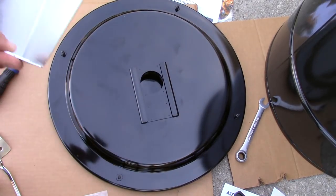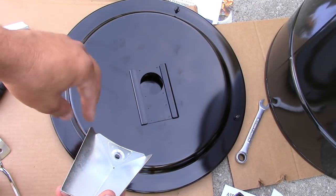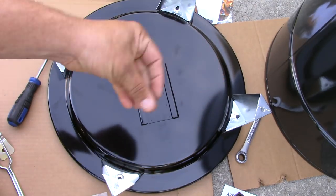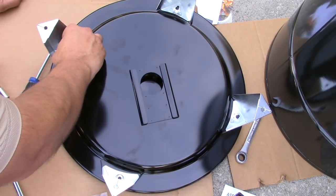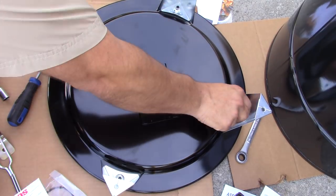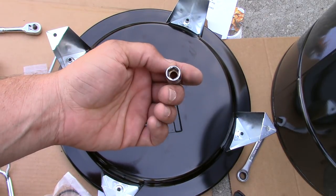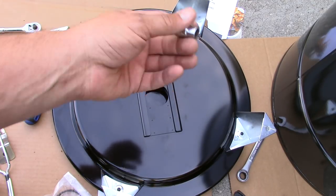Now it's time to put the legs on — you put them on with the curve on the inside like that. Update: I read the instructions a bit more and it says the legs use a 10 millimeter.